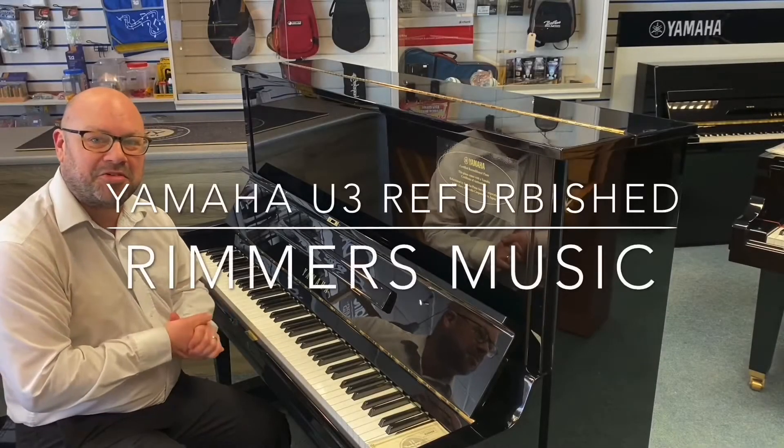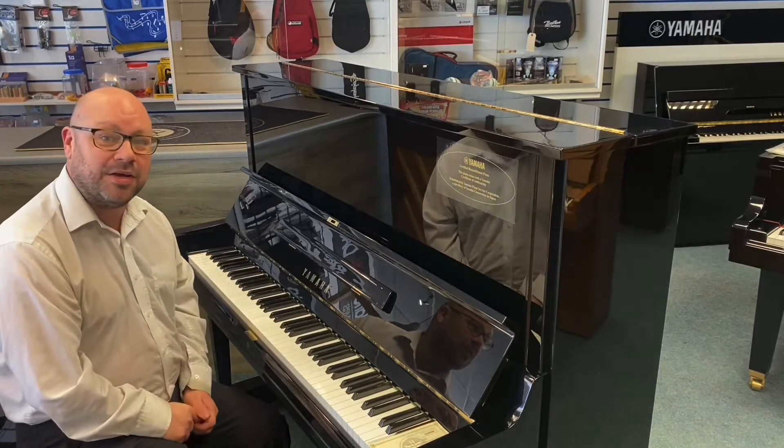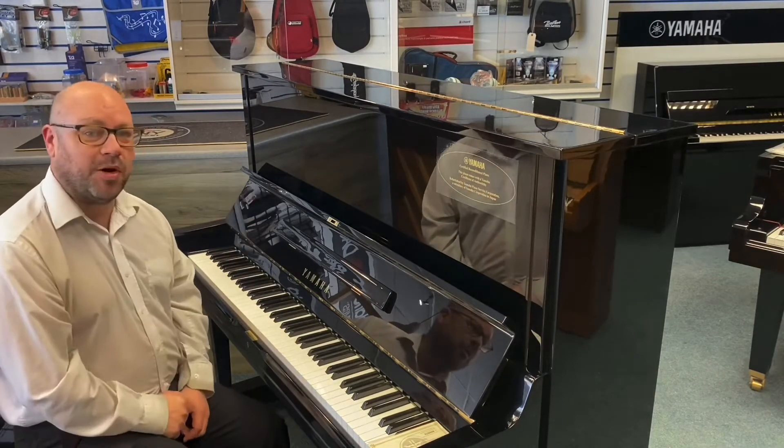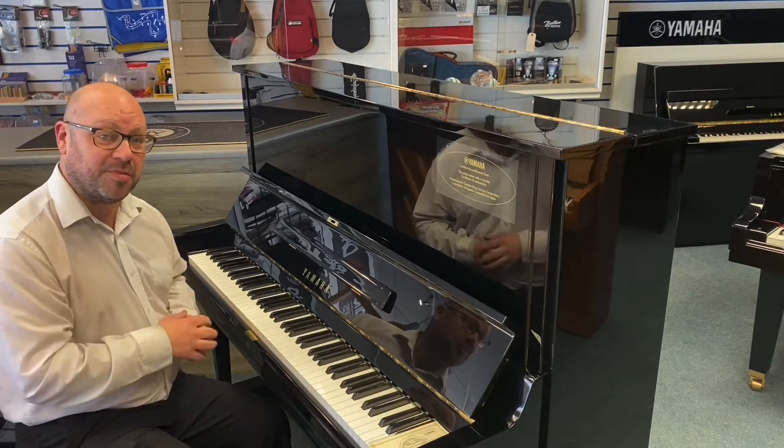Hi there, my name is Martin at Rimmies Music in Leyland, and today I've got this fabulous piano with me — it's the Yamaha U3 upright in a lovely polished black finish.